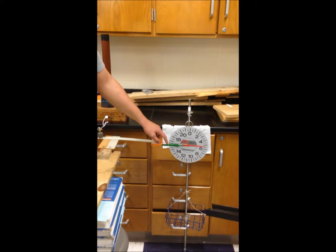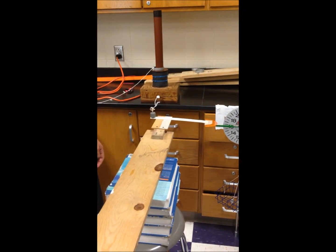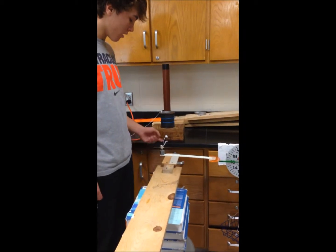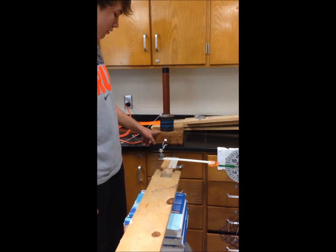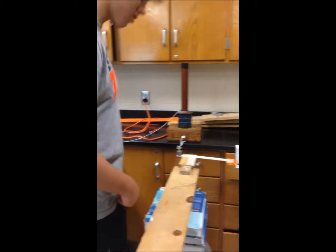The spring moves the meter on the scale, converting it to kinetic energy, which then drops the lever — that's gravitational potential — and then the weight falls and the switch drops, converting it to electromagnetic energy, which moves the ring up and pulls the string out.